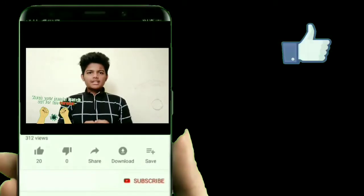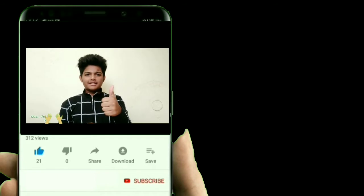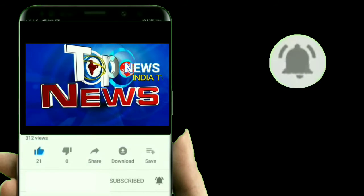New India Life TV Varta Prasararana — please like and subscribe. Just like this video. Thank you.